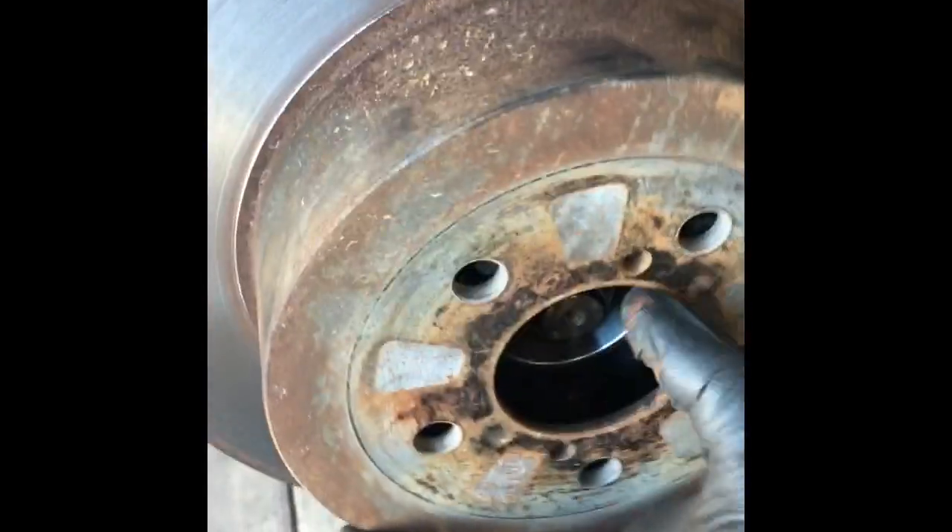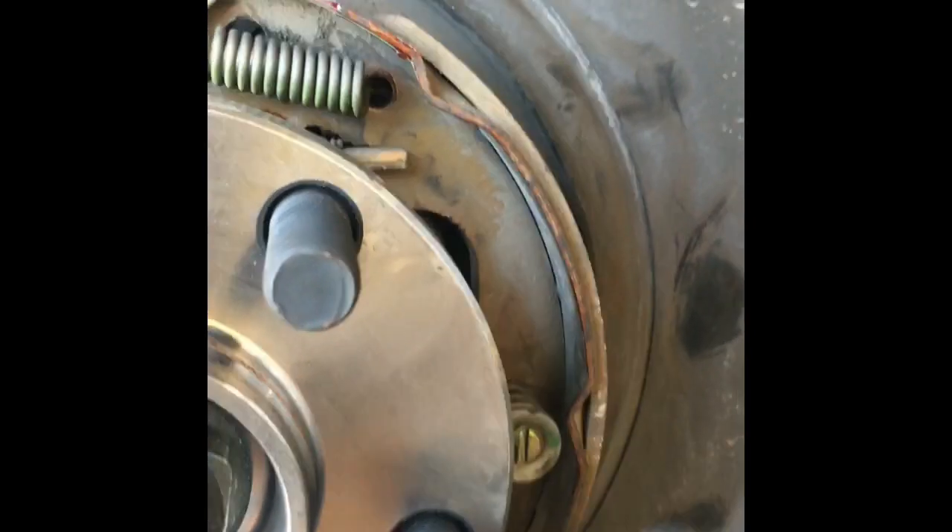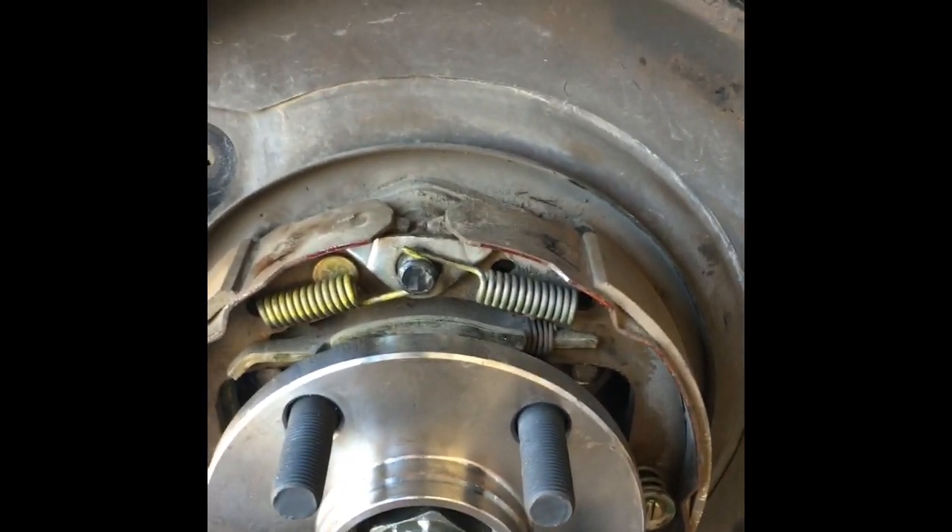Now we're ready to put the rotor back on — slide it over the hub. Lightly spin it and check how the park brakes are adjusted. You should feel a light drag. If you don't feel a drag, pop the rotor back off, adjust the adjuster spoon one or two clicks, slide the rotor back on, and check again. Keep adjusting until you feel a light drag — you want just the edge of the shoe barely touching the inside of the rotor.